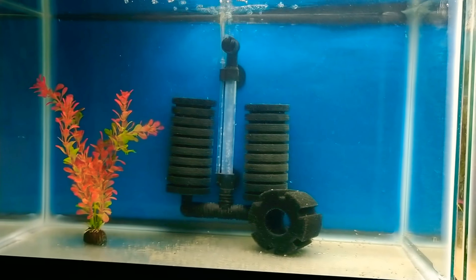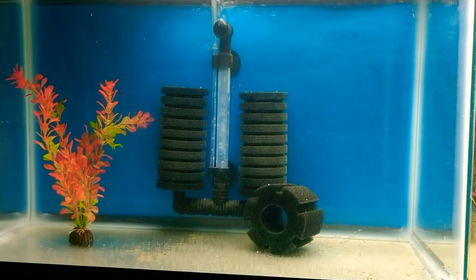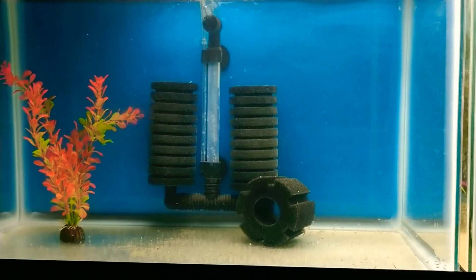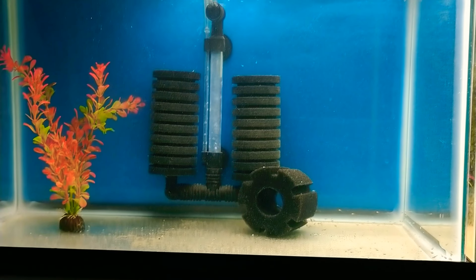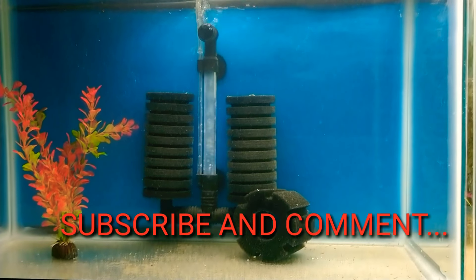I hope you enjoyed this little ride to know how to get fry out of the fish tank and get them into their own environment to grow out. I appreciate everyone for stopping by and showing the love. Please subscribe, comment, be kind, be courteous, and as always everyone — enjoy.